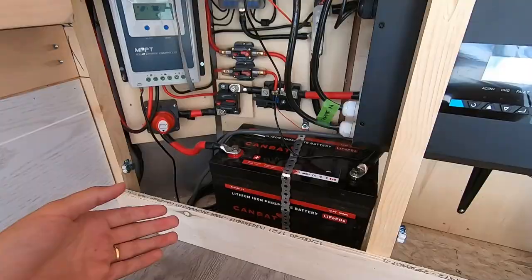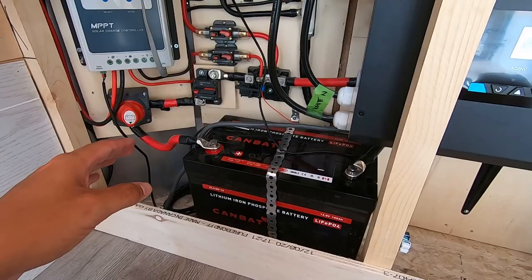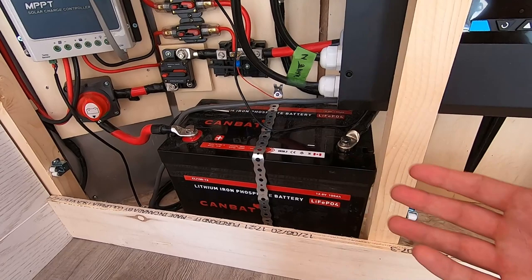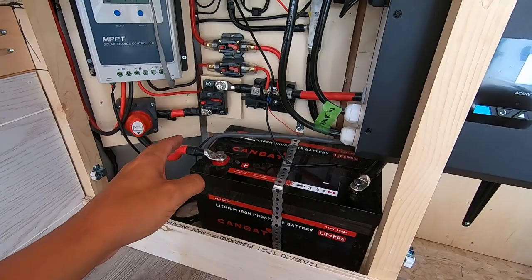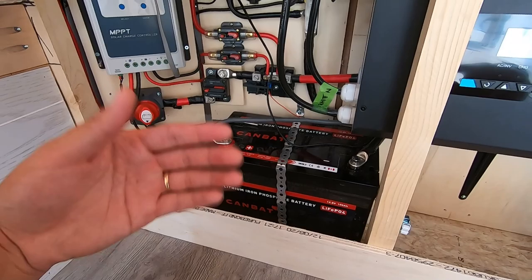CanBat has reached out to me and I'm now part of their affiliate program. I can give you guys a 5% discount on purchase of any kind of battery. This company is awesome to deal with — with a sale, I get 5% commission and that helps fund future projects and supports the channel. At no extra cost to you, it's a win-win situation. Reach out to them — they have 24/7 customer and technical support, they're happy to answer any questions, and they offer free shipping across the United States and Canada on any battery. Every time I had a question and picked up the phone, within a couple minutes I was talking to a knowledgeable person who was able to answer my questions.